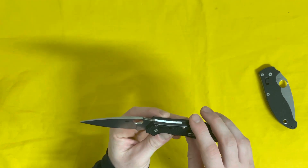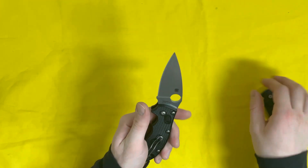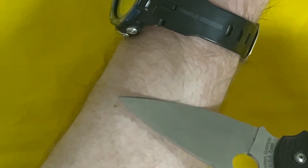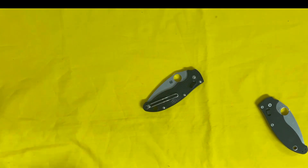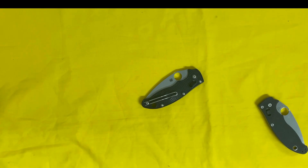The steel is BD1 — not nearly as fancy as S30V or S35VN — however it holds a heck of an edge. It's super easy to sharpen and takes as good an edge as any blade steel I've sharpened so far. BD1 scores a little bit lower on edge retention and toughness on the blade steel charts, but it is super stainless and super easy to sharpen. We'll find out how the edge retention holds up in real use.